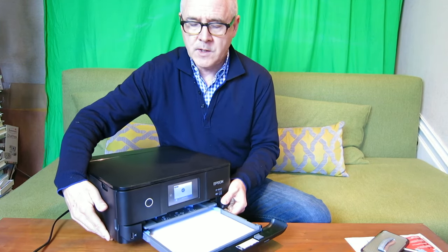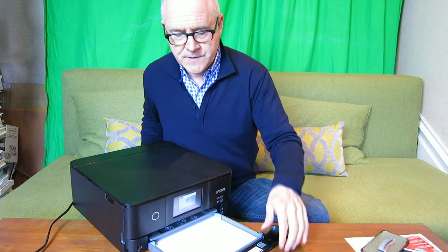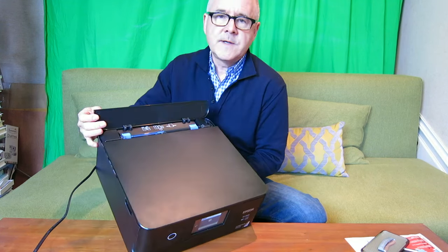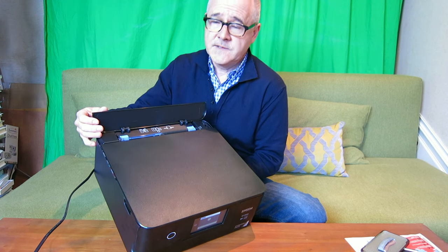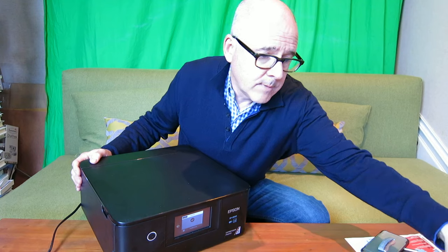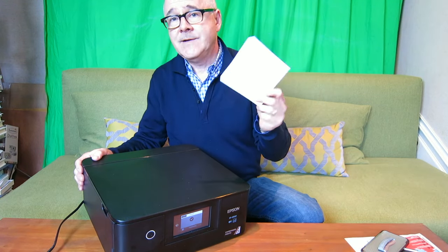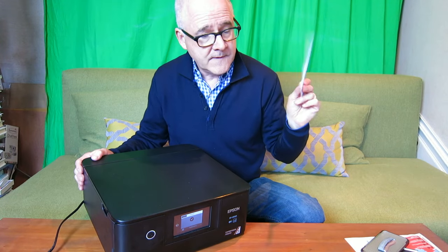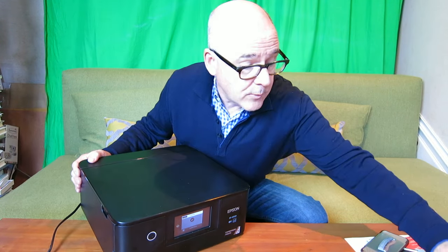It has a cartridge system for paper off the bottom, and it'll hold 100 sheets of paper in the lower paper cartridge, which is good, in different sizes. At the top it will also take card stock and odd-size card stock, and will print out in black and white or color on CDs or DVDs. I don't know who uses these anymore, but it will handle that type of media as well.